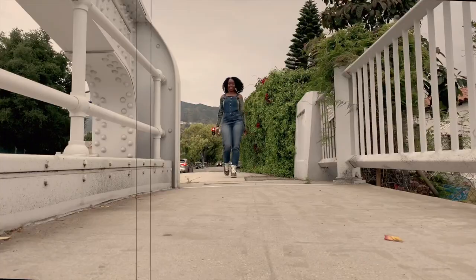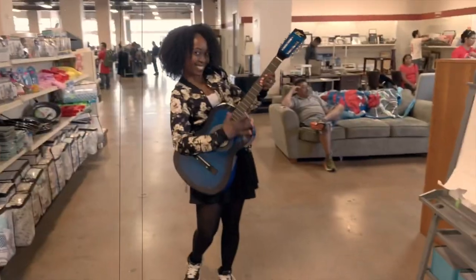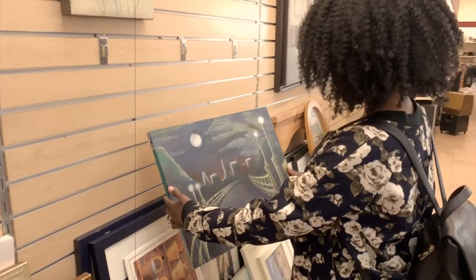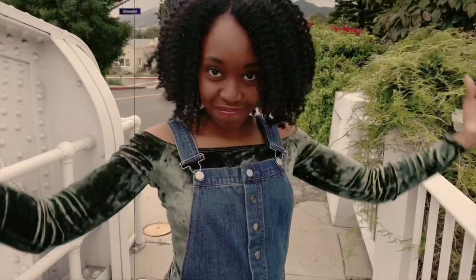Hey loves! Welcome to Shannon's DIY Corner — because I'm sitting in the corner. Hey y'all! Welcome back to my channel.